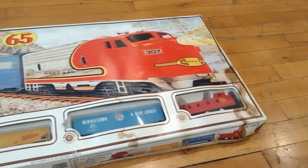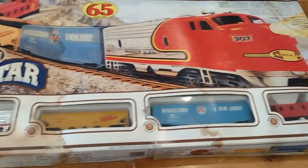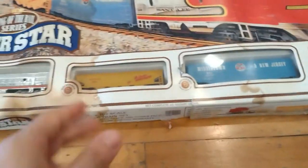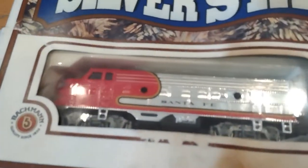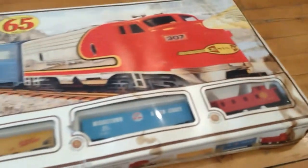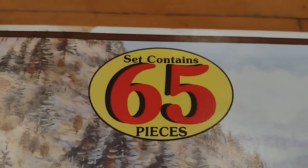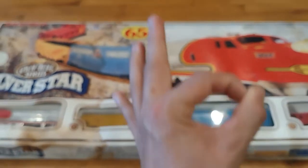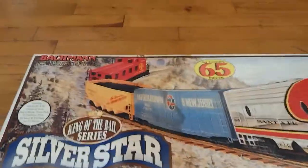I'm probably gonna guess this train was made around the 80s because it's classic Bachmann. Look at all the logos on the boxes for the individual pods where the train is cradled. This is the Silver Star — it comes with a silver Santa Fe F7, which is fantastic. It also comes with a coal car, a box car, and a caboose. The set contains 65 pieces total.